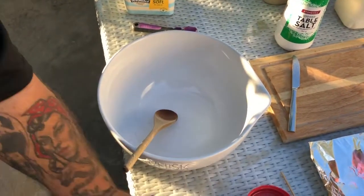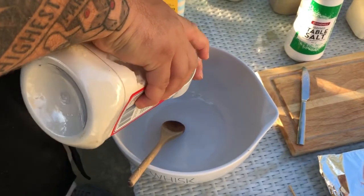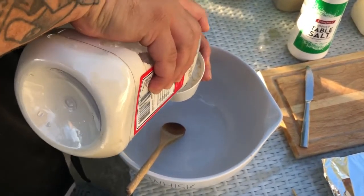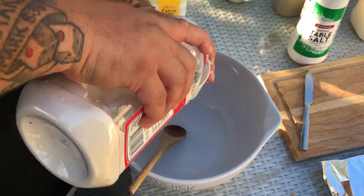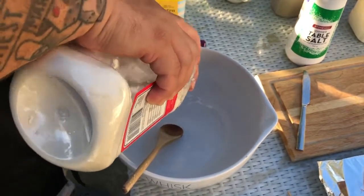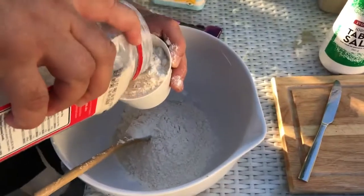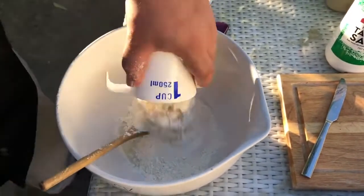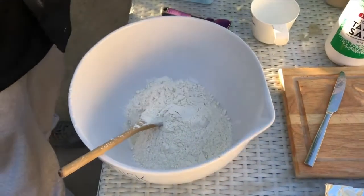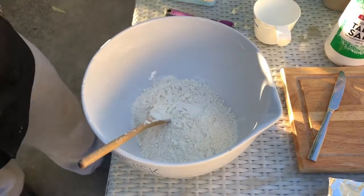Okay, first things first, we're going to add two cups of flour. Get our self-raising flour — it raises itself, doesn't need no parents. Independent children these ones. Okay, we've got our two cups of flour. Let's get the lid on that — we don't want any casualties. Anybody who knows me knows that Captain Destruction could appear at any moment.